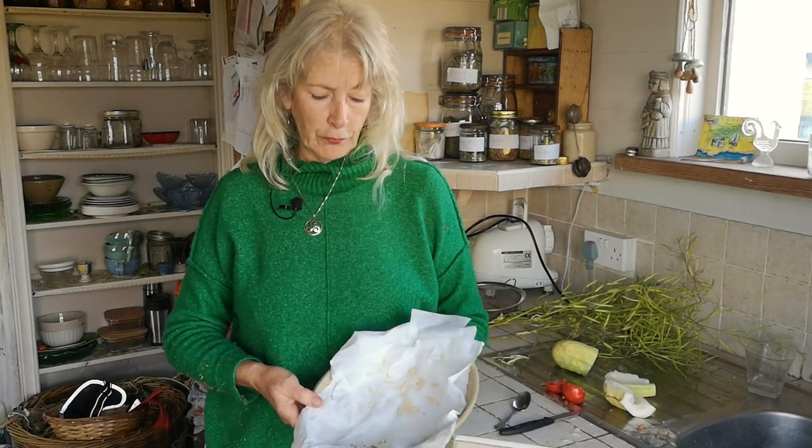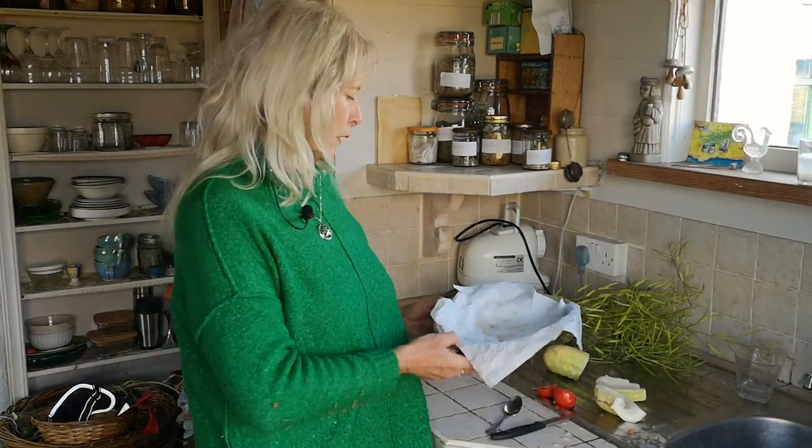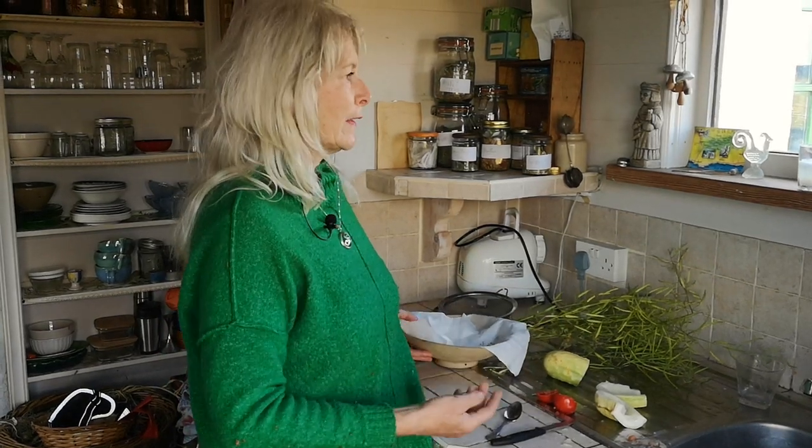Cool, dark — preferably the fridge, but just do your best around the house wherever you can. And don't forget to label. I keep saying that because so many times I haven't labeled — even this year I've had seeds that I didn't label. Then you have no idea what they're going to be and you don't want to waste them, so you have to sow them and you might end up with something you didn't actually want.